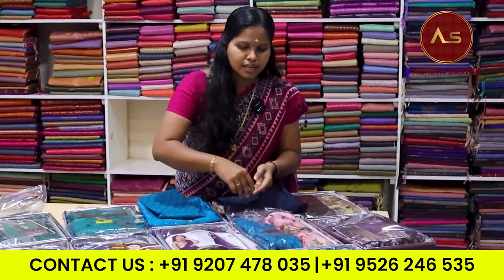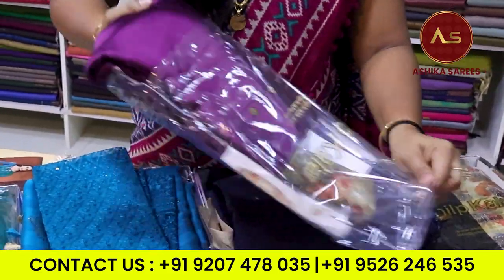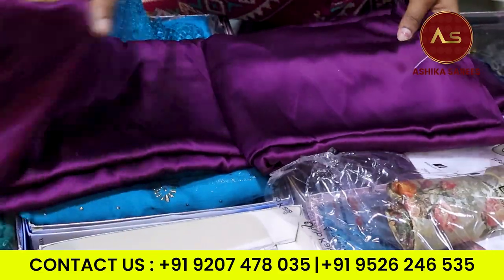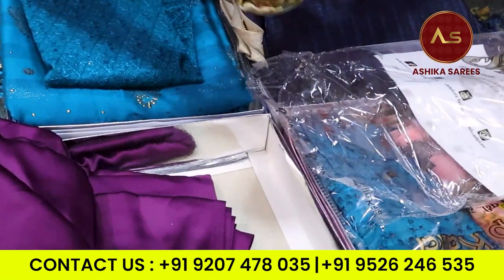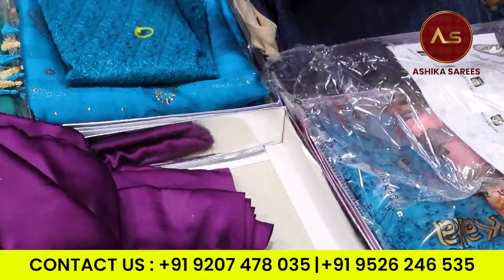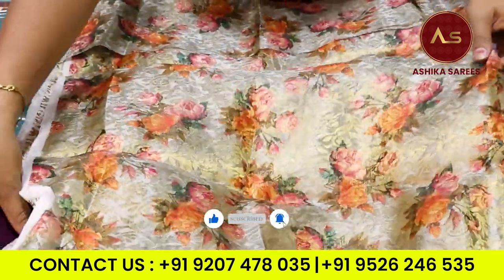We will put this one side. Plain sari — we will put this digital blouse. We will put this one side of the sari. We will open a blouse. I have a blouse in a digital print, and I have a combination of the blouses.